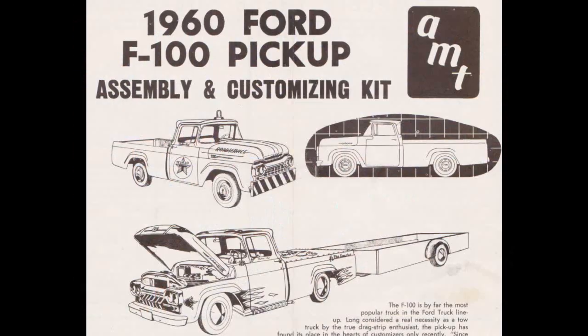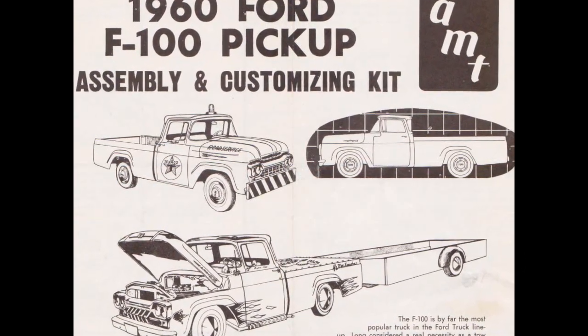I actually have a little sneak peek for everybody on the model kit in question. It is AMT's 1960 Ford F100 pickup truck, and I was gifted these instructions from an original 1960 kit from one of the customers that used to visit Monster Hobbies when I had the brick-and-mortar store, before we had to close that down and go strictly online.